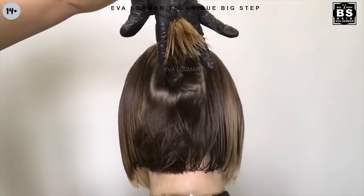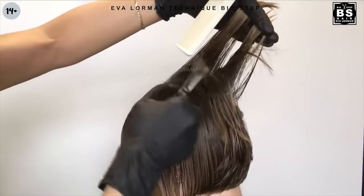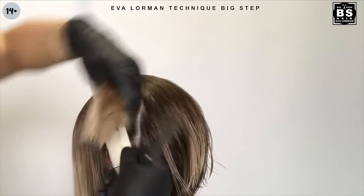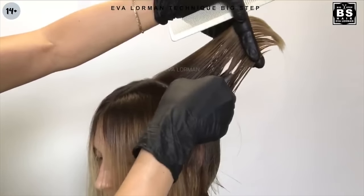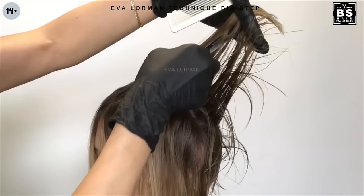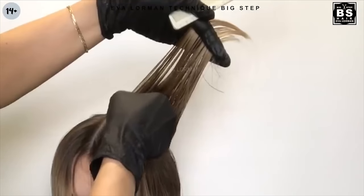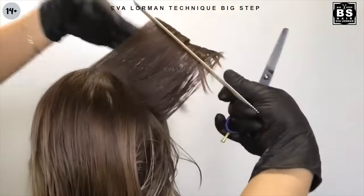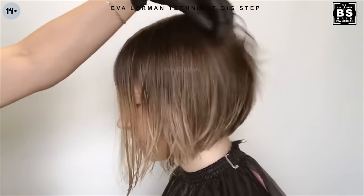Step 10: We need to make volume. For this, we do the milling of the inner layers. That's how gorgeous the hair is already lined. We're done with the styling.